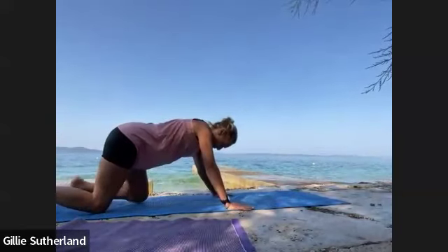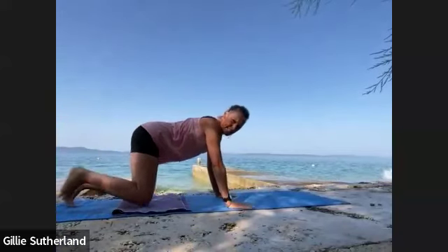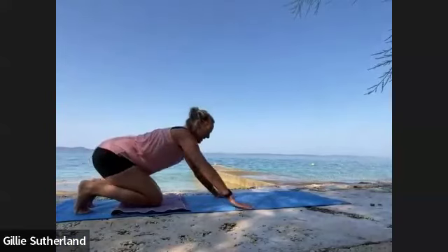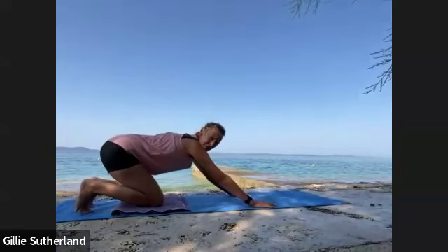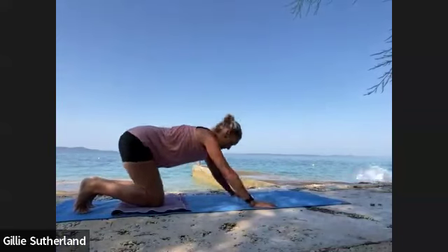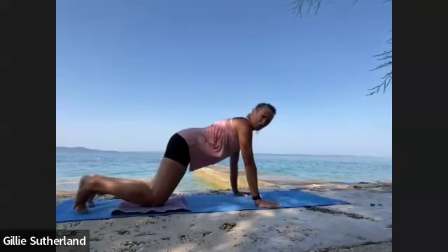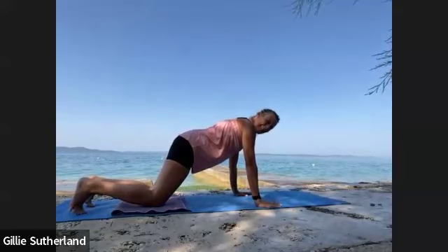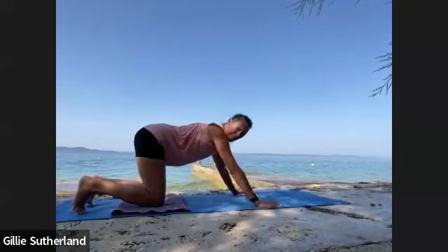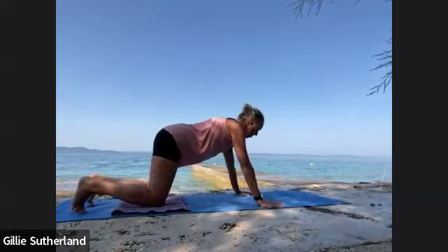Let's tuck the toes, coming on to all fours. I'm going to give you a few little variations of how to do the part in the sun salutation we call a vinyasa. Let's start just by softening the feet, sitting back, lifting the tailbone, adding the hands forward. We've got a movement called chaturanga — sometimes that's done from full plank. I'm going to suggest, since I'll be doing 108, I won't be doing full plank for all of them. I'll be doing half plank, knees down. This is quite hard, so the lower-down is going to be optional.